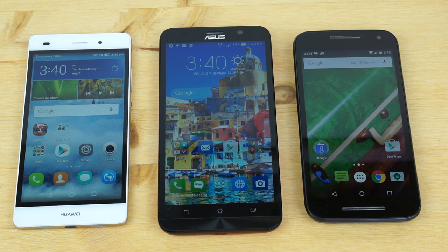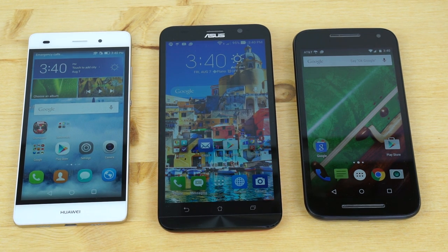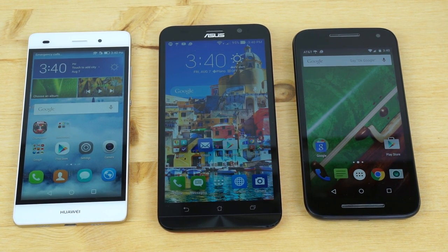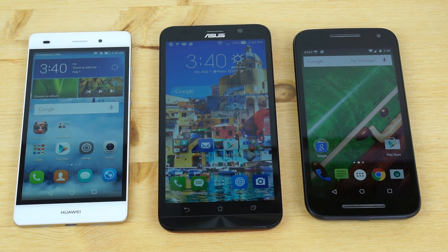So here we have our comparison of four phones with three of them present. We had to send back the Alcatel OneTouch Idol 3 to Alcatel already, but we're going to talk about that one here as well. What I can tell you is that 2015 is the year of the affordable Android phone. We haven't seen a whole lot of flagships, but we have seen a whole lot of affordable phones, and several of them are unlocked GSM phones.